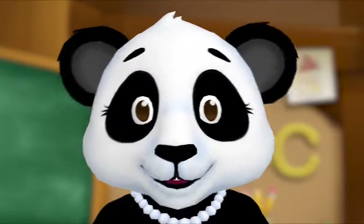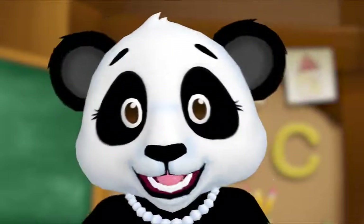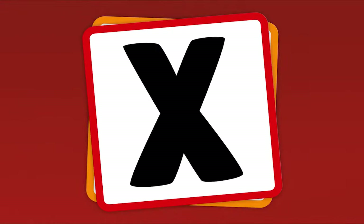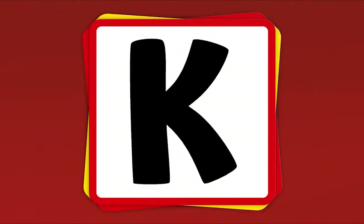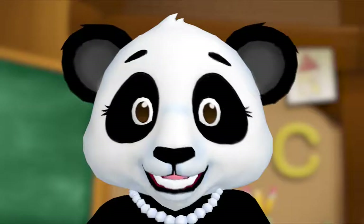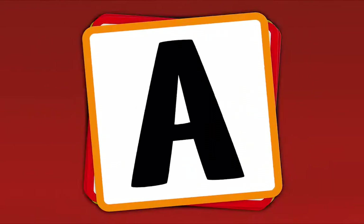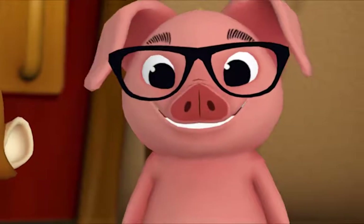I want to hear you too! Let's all play the Alphabet Game. When I show you a letter, say its name. Are you ready? What's this letter? A! What's this letter? X! What's this letter? H! K! Now let's do it fast: H, A, X, K, X, A, H, K, H, X, K, A, H, K, X, A, K, H! Nice work, everybody!